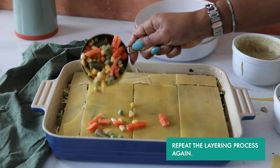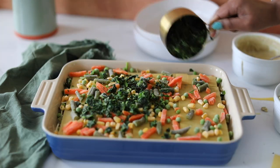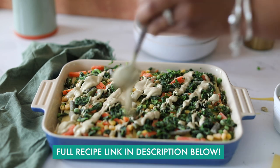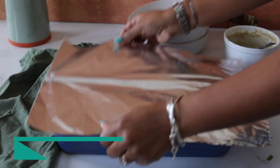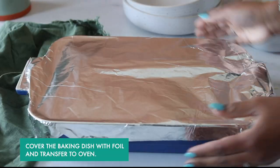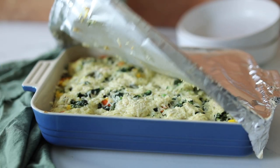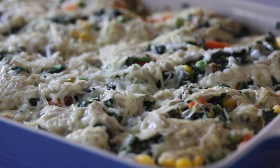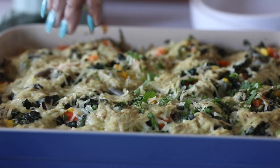I'm going to continue layering until I have about three layers. I'm using my cheese sauce, the vegan ricotta, some mixed frozen vegetables, some frozen spinach, and some vegan parmesan cheese. It's really important to cover your lasagna when you're baking it so that the steam created while everything cooks together can help cook your no-boil lasagna sheets.